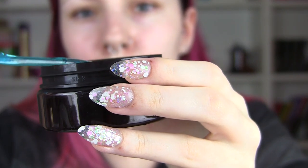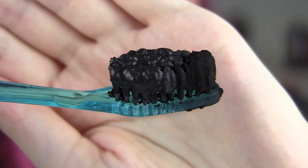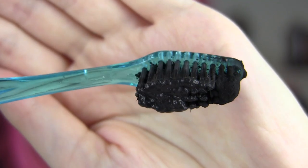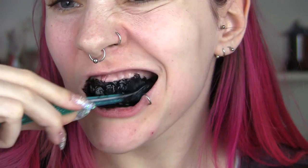I'm going to begin by dipping my brush into my cute little flamingo glass, then dip it into the charcoal to get a nice amount on there. I have a feeling it's going to be really messy, so I'm putting a wet wipe underneath to catch any drips. I'm going to set my timer for three minutes and brush my teeth.